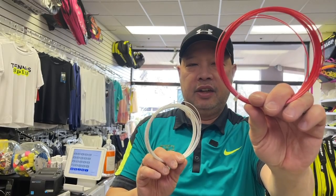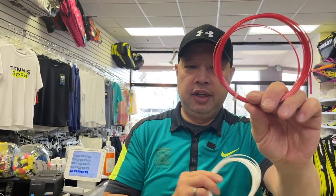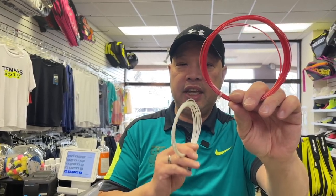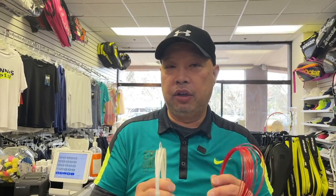On the red side, recommended for the mains, it's a triangular poly — yes, a triangle — and it was the number one rated string three years on String Forum, so I was super excited to give this a shot. Then Ghost is a rounded string which they recommend for the cross, and the combination of these two is going to provide a lot of spin.